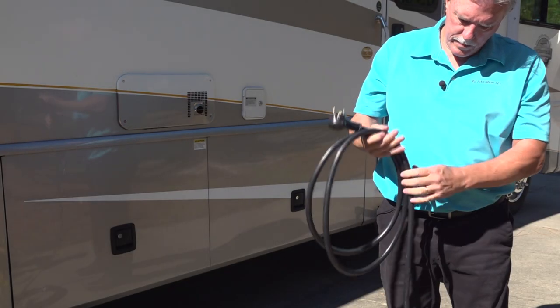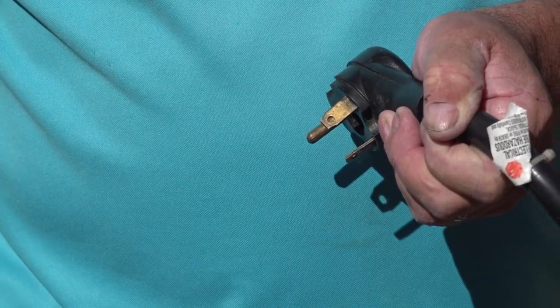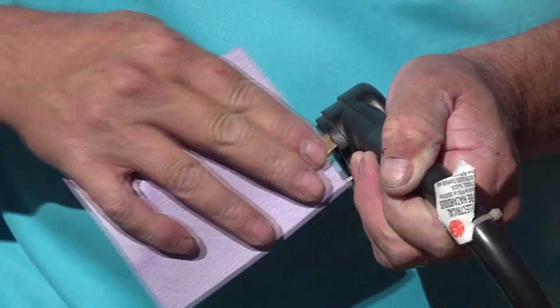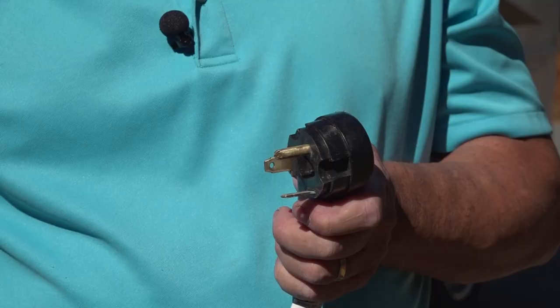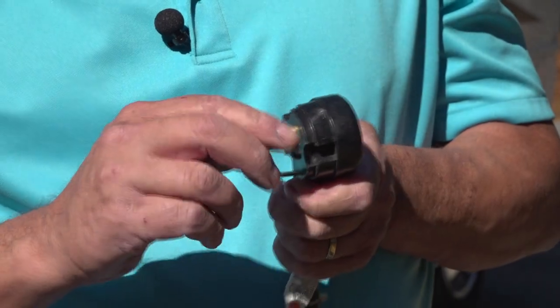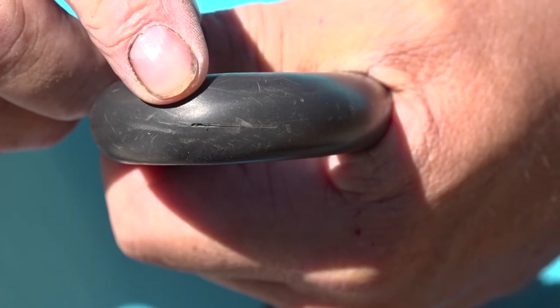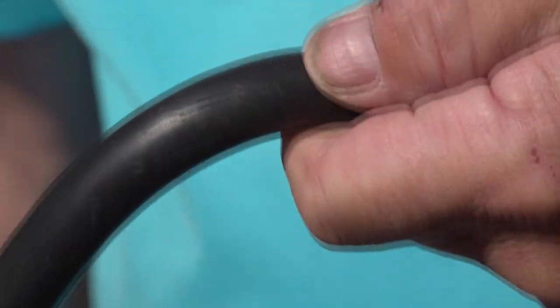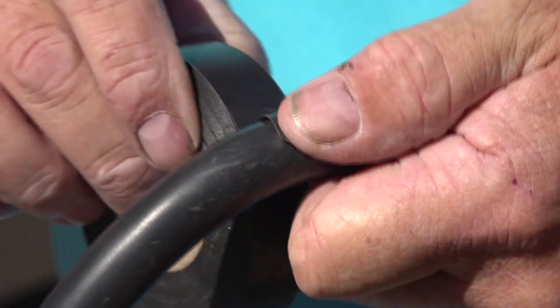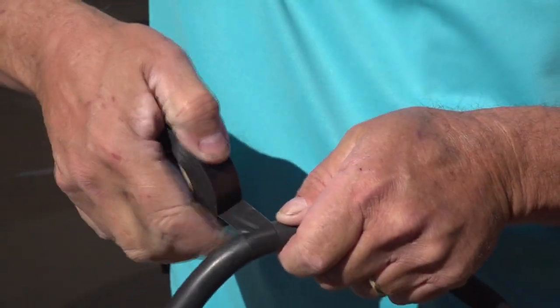Prior to plugging the cord in, inspect the cord and the ends. The prongs on the plugs should be cleaned for good connections. Periodically use a light grit sandpaper to clean the prongs. Make sure none of the prongs are bent or loose. Look for any damage to the cord itself. If there are cuts in the cord that reach the wires inside, do not use the cord. If a cut is superficial, you can use electrical tape to repair the cord.